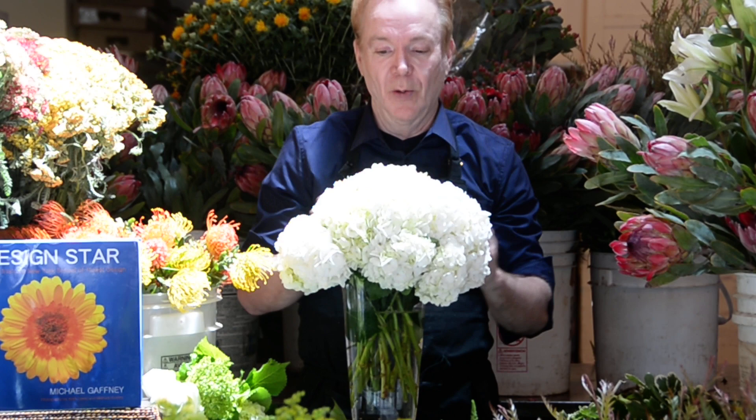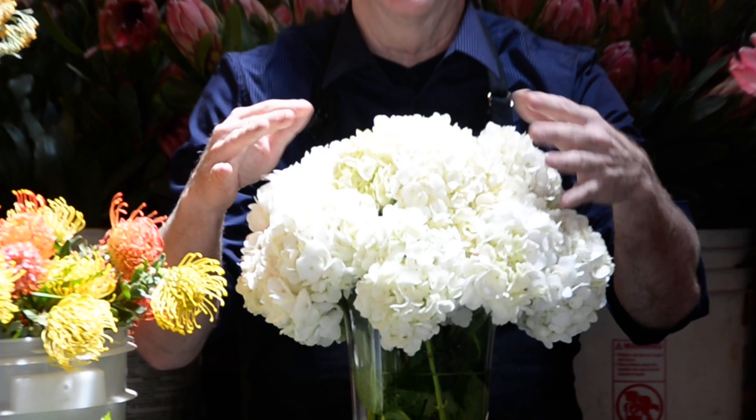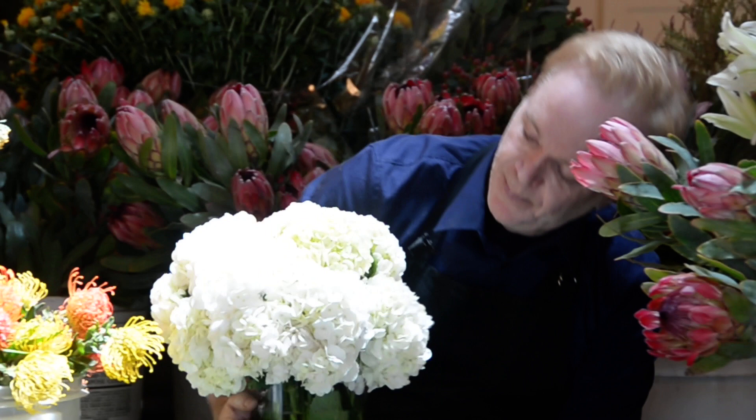A nice ball of hydrangeas — pull some out, push some in. Whenever I design flowers, nothing touches the bottom of my vase — you can see that down here. That gives me the freedom to manipulate them up, down, and up. So I have that perfect, nice cylinder of hydrangeas. Voilà — like Elle Decor, all the magazines. This is pretty alone; I wouldn't have to do anything.